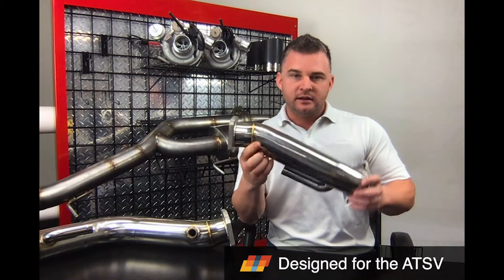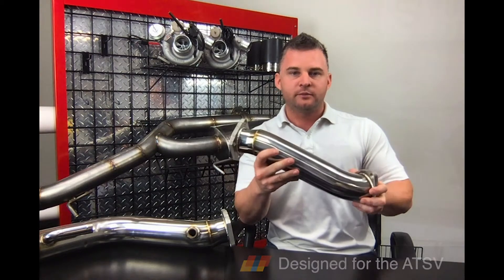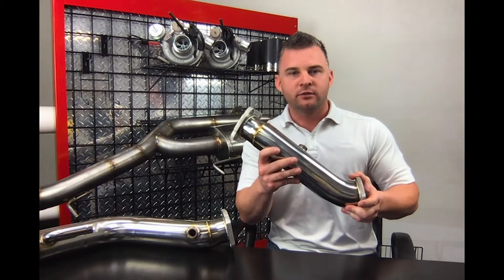Next, to know about the downpipe kit — if you need a green cat or some type of catalyst put into it, we can weld it in for you. That's always an option, but you need to spec that out or give us a call directly.